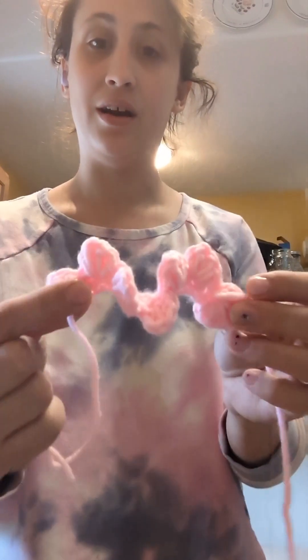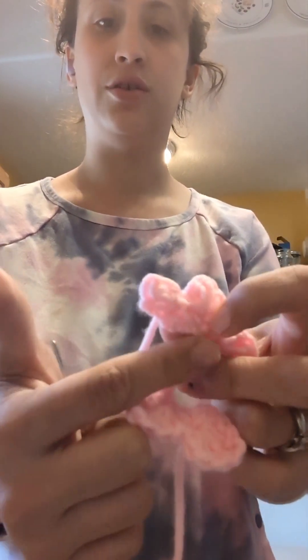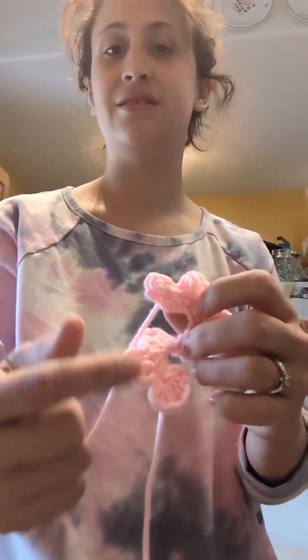I wanted to do a quick video based on the flower sun hat that I have been working on. I've made this basic flower — I chained 15 and then turned back so that there are 14 stitches.